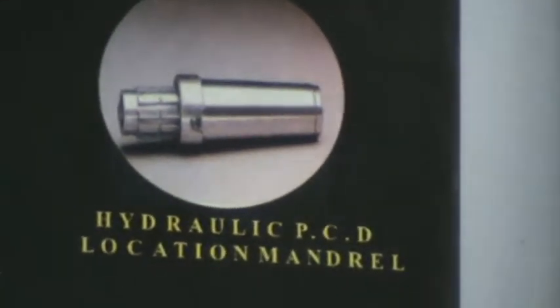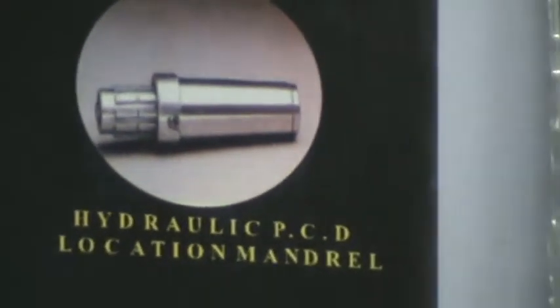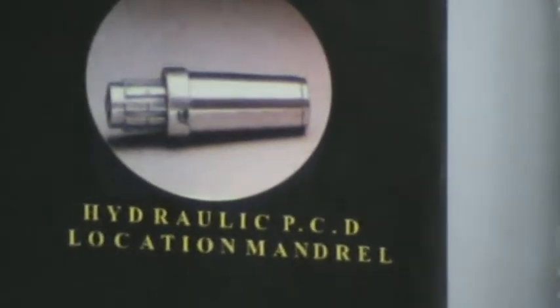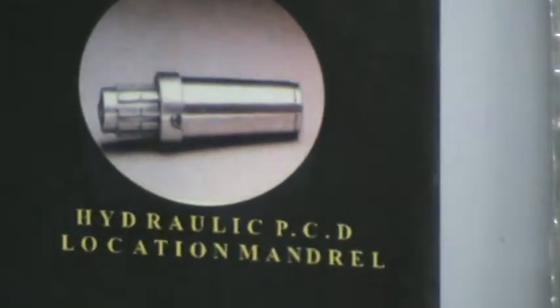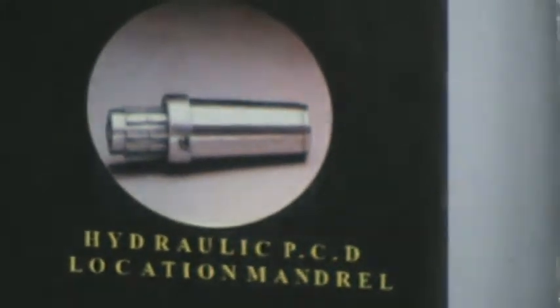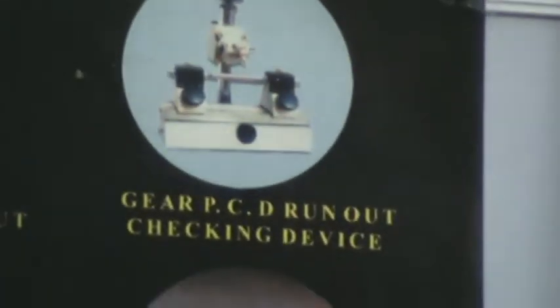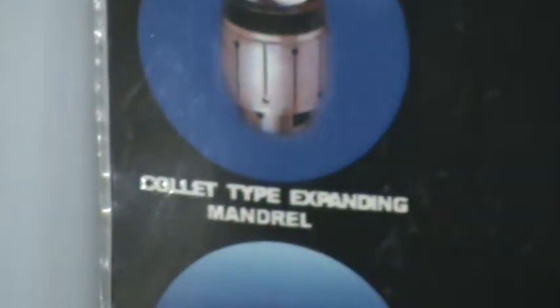This is a PCD location mandrel, wherein with reference to the PCD you may need to grind the OD or other dimensions. It locates the PCD and takes it as the reference, so whatever grinding operation is done is true to that PCD. This is a gear PCD runout checking device, and we have a collet-type expansion mandrel.